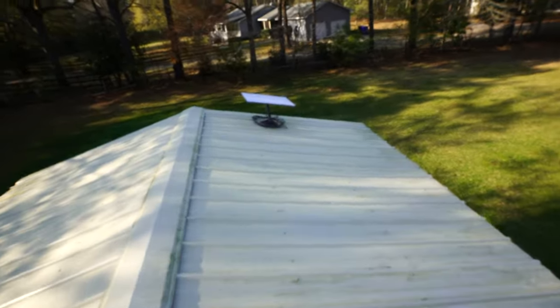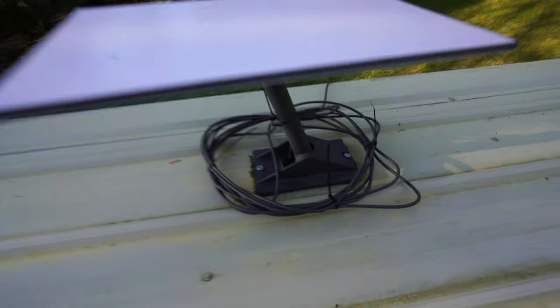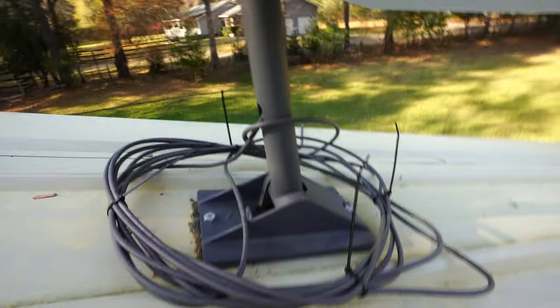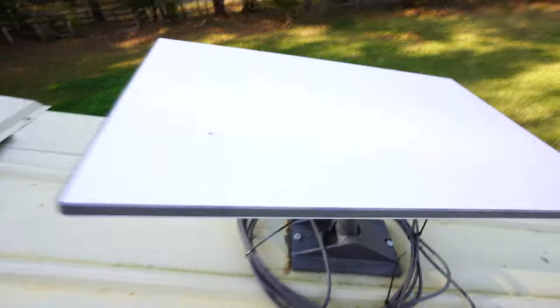Just climbing up onto the roof — I got the mount for the roof and basically just mounted it up top.